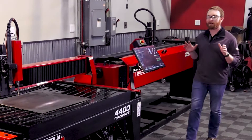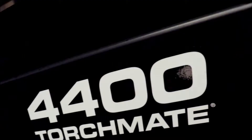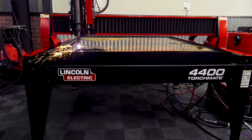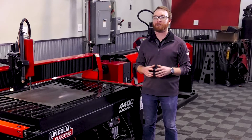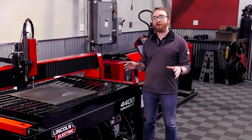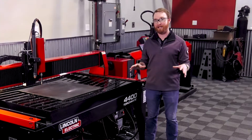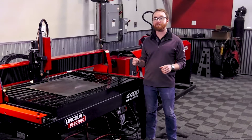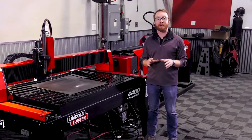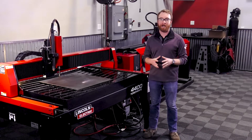The Torchmate product line starts right here with the Torchmate 4000 series table. This complete all-in-one system is designed and built by Lincoln Electric. Everything on this machine — from the plasma cutter to the motion controller to the table itself — is made right here in the United States. With thousands of machines sold, this system gives businesses and schools a proven platform to help expand their operation and keep the machine running for years to come.